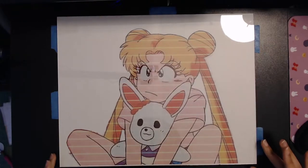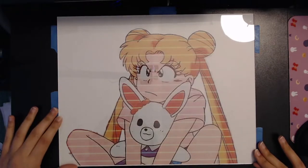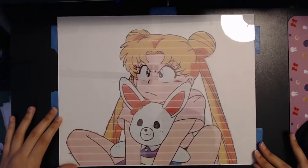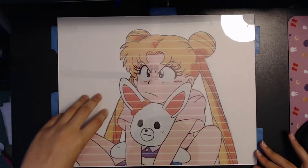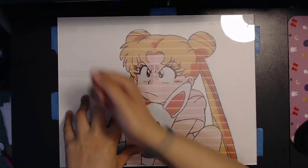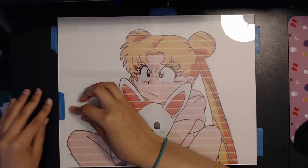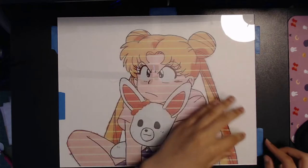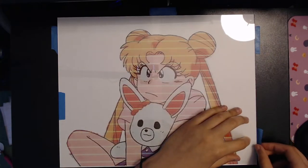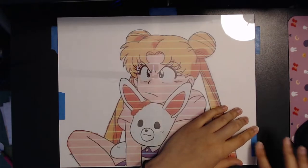I printed out this picture of Sailor Moon. When you print out your pictures, I recommend getting rid of the background so you don't use a lot of printer ink, and you're gonna want to flip the photo. Always flip the photo, because then when you flip the glass the other direction it'll be facing the right way. I also picked a really big picture this time to make it way easier on myself.